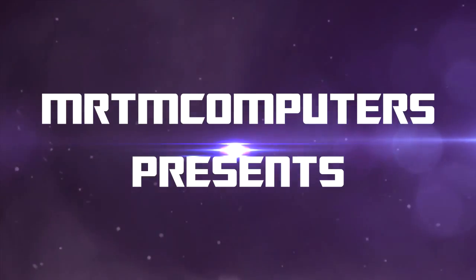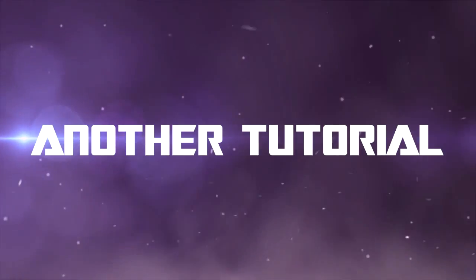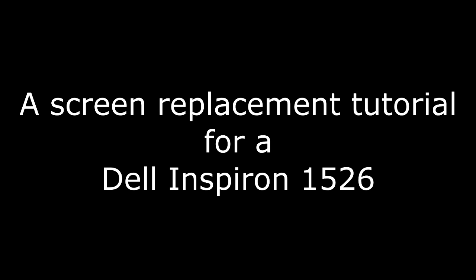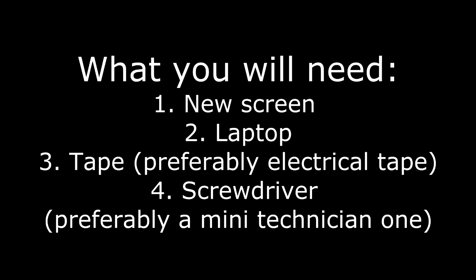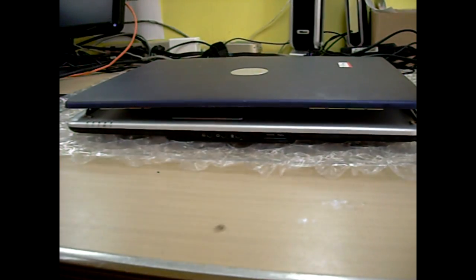Hey, what's up guys? Today we're going to show you how to replace the screen on the Dell Inspiron 1526.